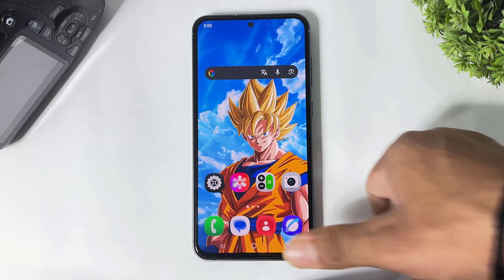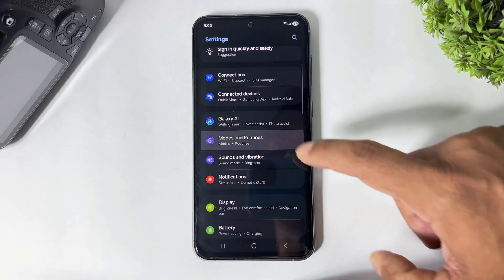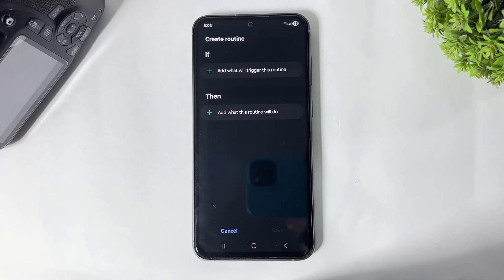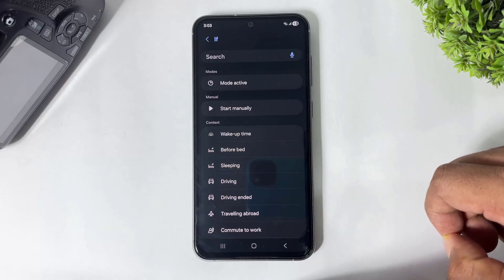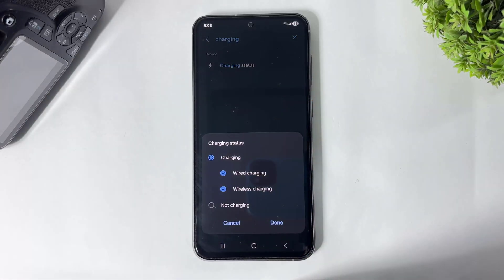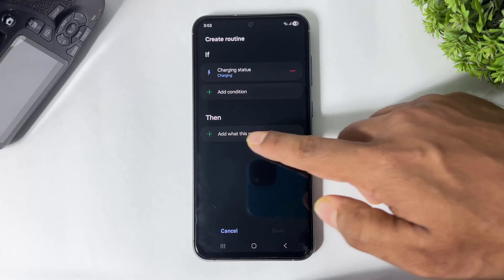Ok guys, first go to Settings, go to Modes and Routines, tap on Routines and tap on the plus button. Now tap on the If option, search for charging, and tap on Charging Status.